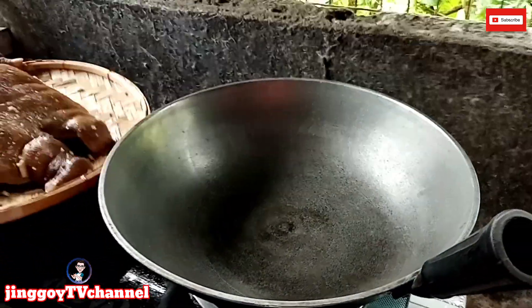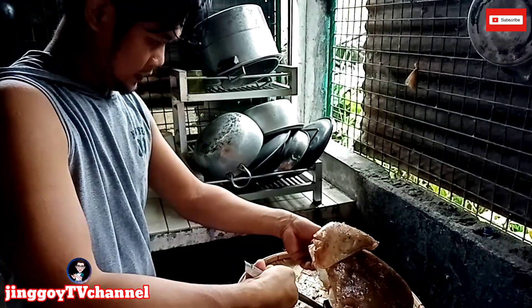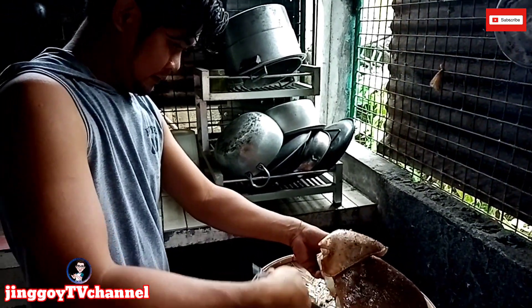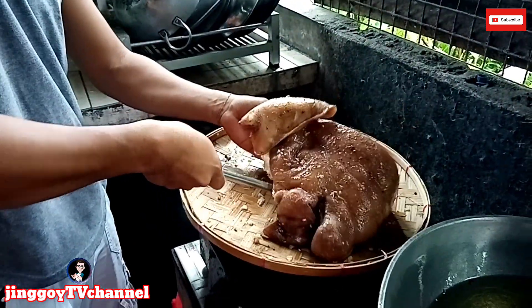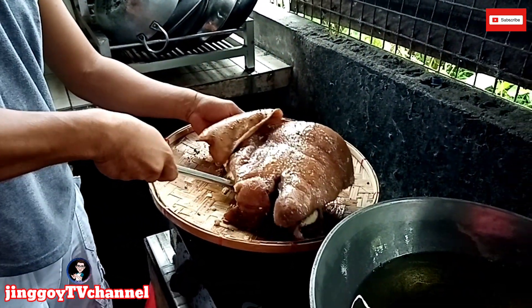Pinapainit na natin yung ating kawali. Dapat mainit yung kawali natin para hindi sya didikit. Okay mga katropes, nire-ready na po ni master chef yung ating ulo — isasalang na po sa ating kawali.